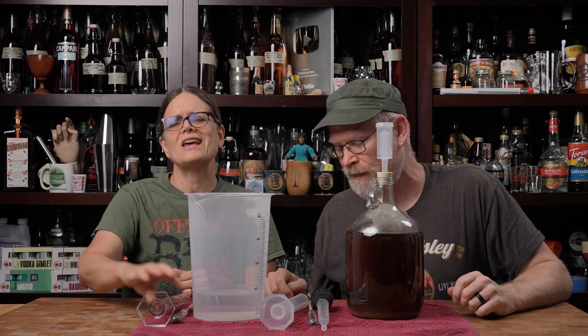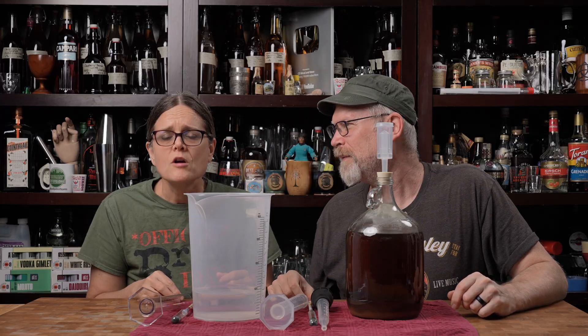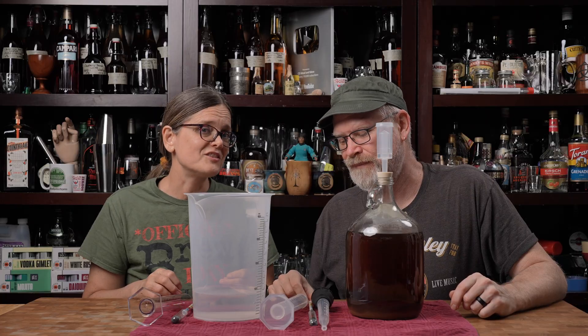Today on City Steady Beyond the Brews, let's test hydrometers! Because nothing says exciting like testing hydrometers. Okay, we're not just testing hydrometers — we're testing graduated cylinders as well.